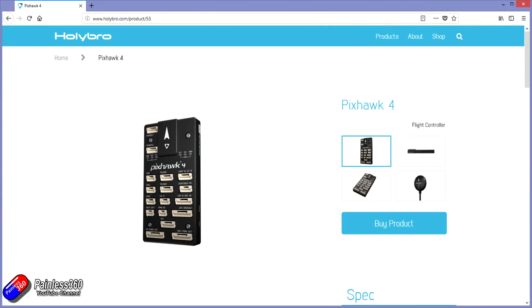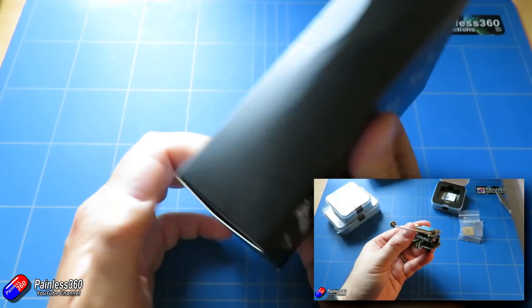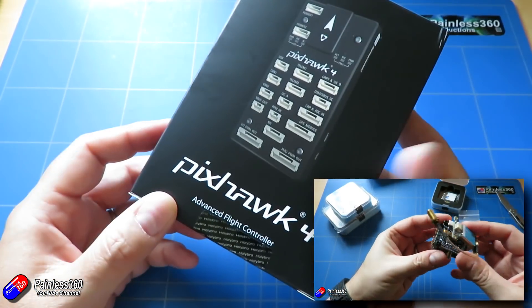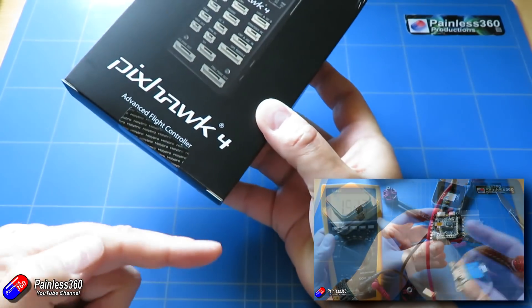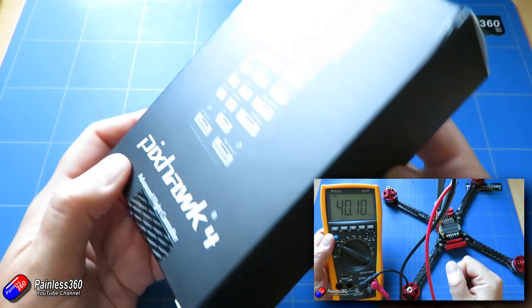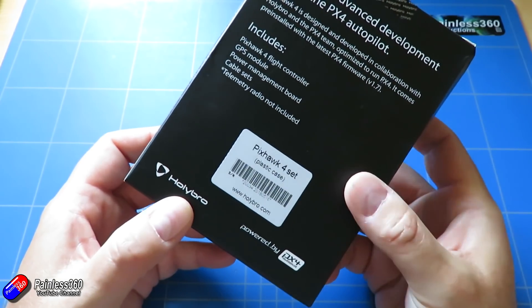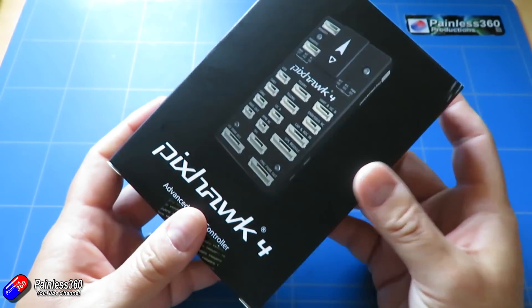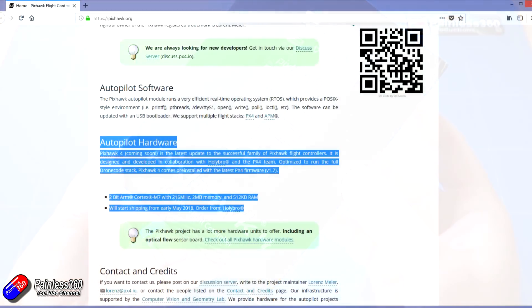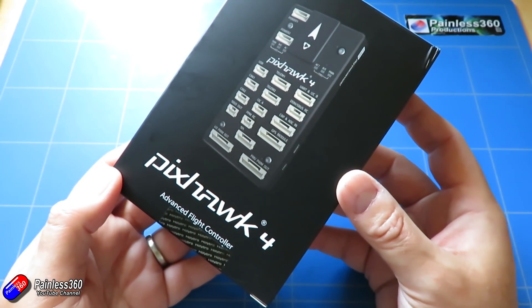Now this is actually a product from Hollybro. I like Hollybro stuff anyway. You'll know from my videos that I like their Kakute and other technology. The current quad build for beginners series is actually using Hollybro components inside and works fantastically well. So Hollybro seems to make pretty good stuff and this is actually developed and made by those guys. So this isn't a clone in the traditional sense because it's actually been made and developed with the Pixhawk community. So if you're a Pixhawk fan, then this will be interesting.